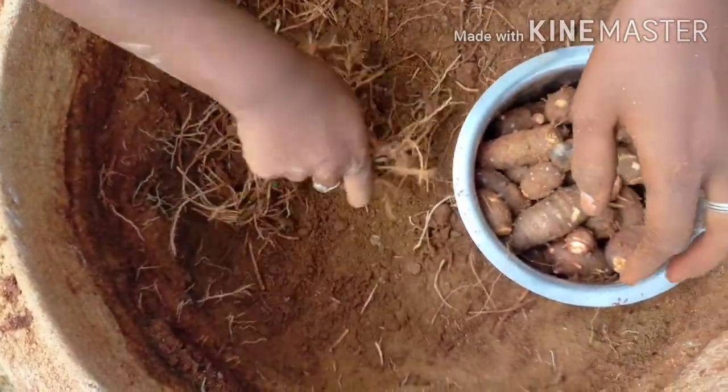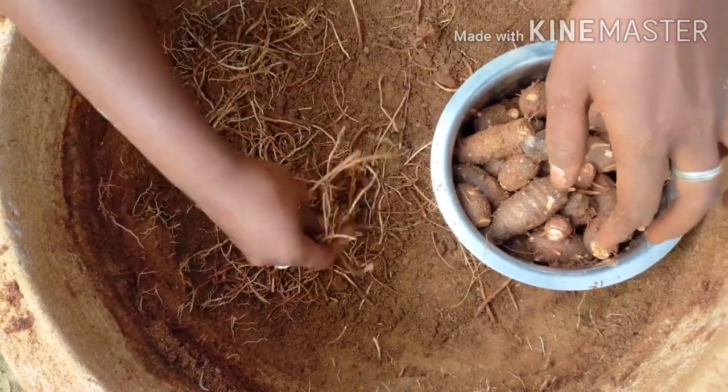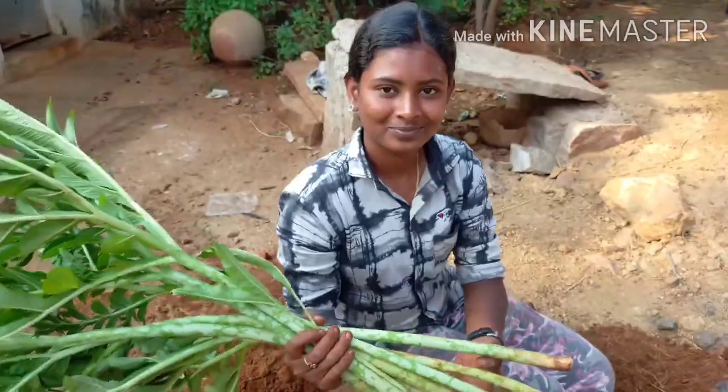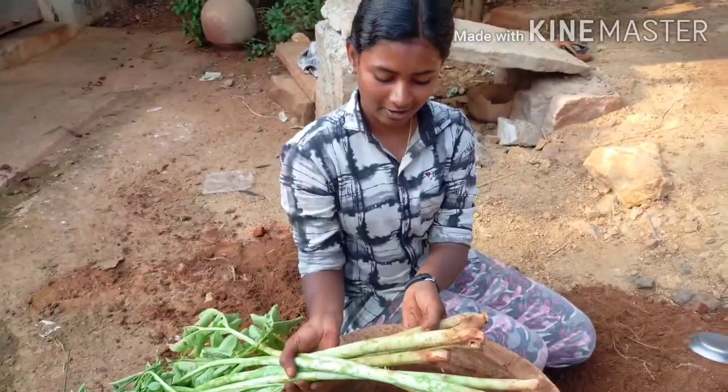I'm going to check the fish from 3 small pieces of fish from 1 inch. I'll have a few minutes. I'm going to get all the fish and go to the fish.